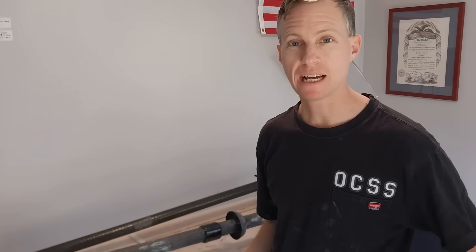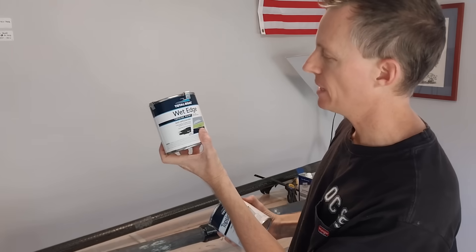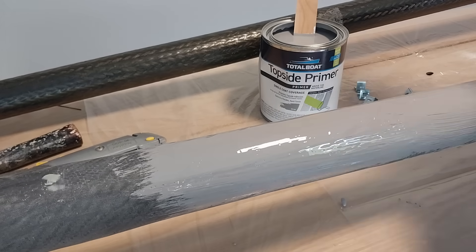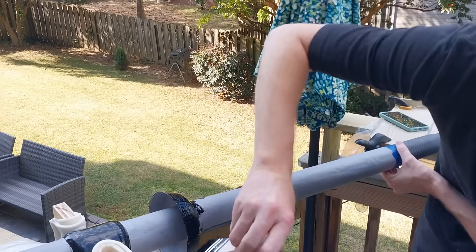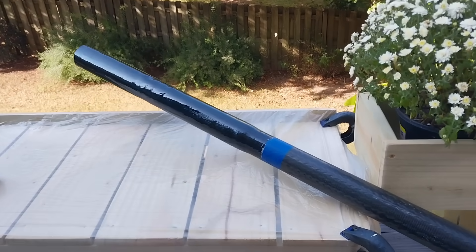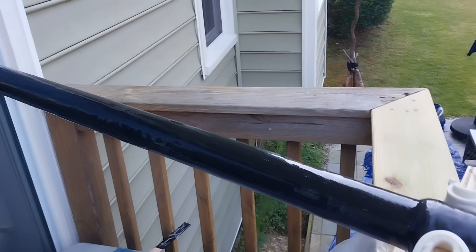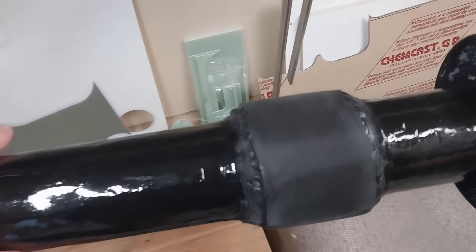I've sanded everything down, wiped it with acetone, and I'm ready to paint. I'm using topside primer in gray and then Wet Edge topside paint in black. I've got a final graphite coating on the upper bearing now — it's looking really pretty.